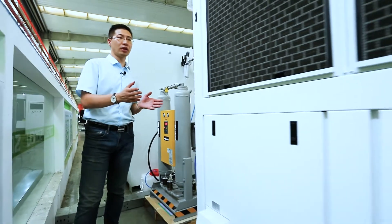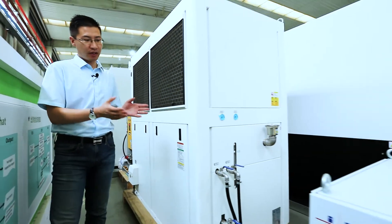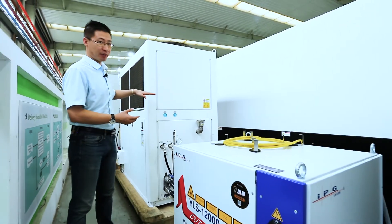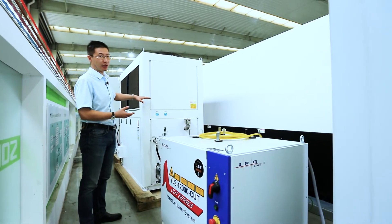Now let's move on to the water chiller. This is the best water chiller in China. It has dual temperature control — one for the high temperature and one for the low temperature — to make sure it works properly in both summer and winter.